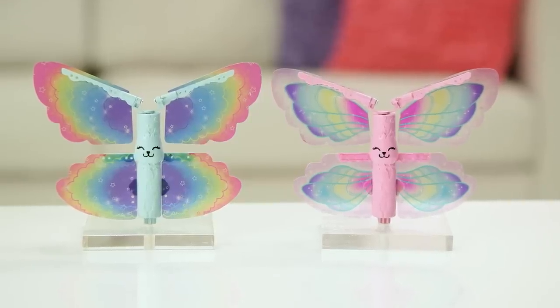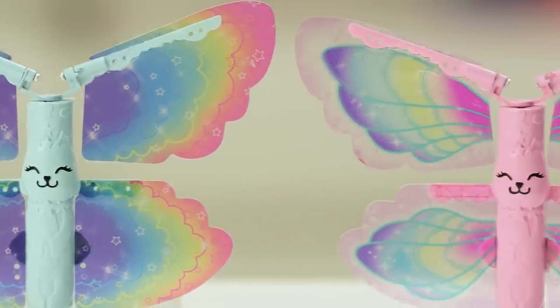She comes with two colorful rainbow wings that are ready to fly. And look at these cute little creatures.